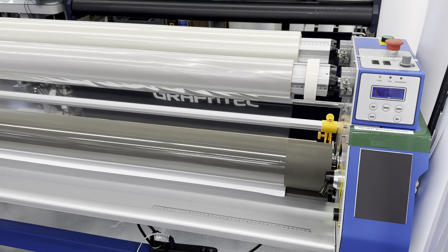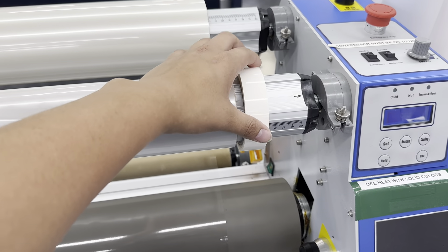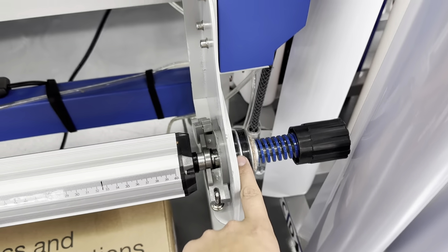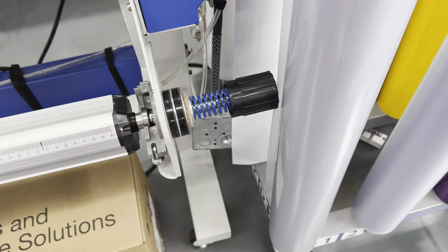Hello everyone, it's XI Kai Zinc, back with a quick improvement video. So I have my masking tape right here, or my double-sided tape, and it used to be down here, so every time we would load a laminator, we'd have to come over here, rip off a piece of the tape, and then come back and move it right here.